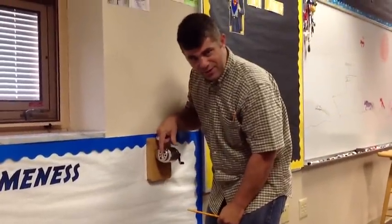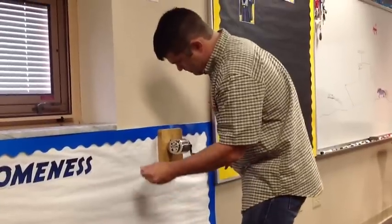Now nobody ever needs to change this little thing on the side — this stays the same all the time. Stick it in there.